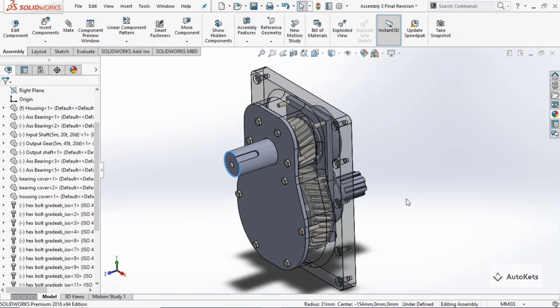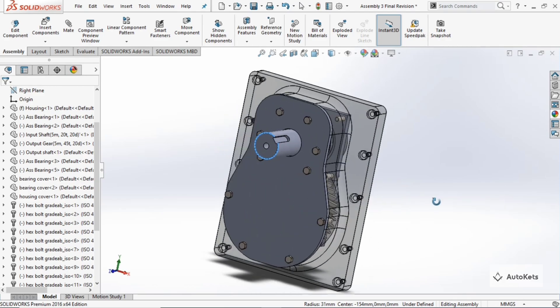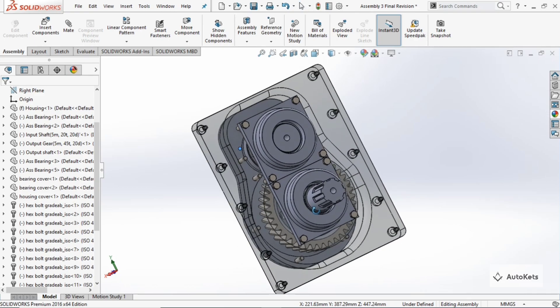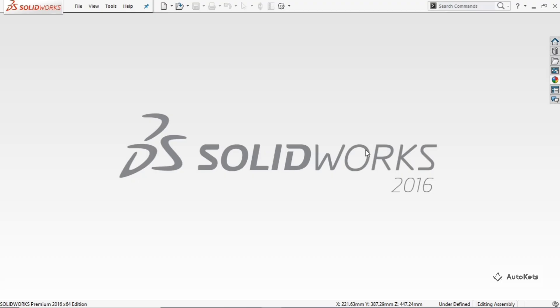Hello and welcome to AutoCAD. In this video we will be looking at the step-by-step process of the assembly of this vertical reduction gear system, and we are going to see how we can apply different kinds of mates so that we get the perfect simulation for the parts. You can visit our website — the link is in the description — where you can download the parts and do the assembly along with me. Let's get started.